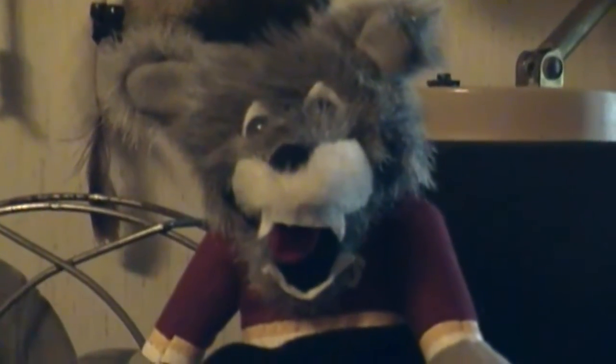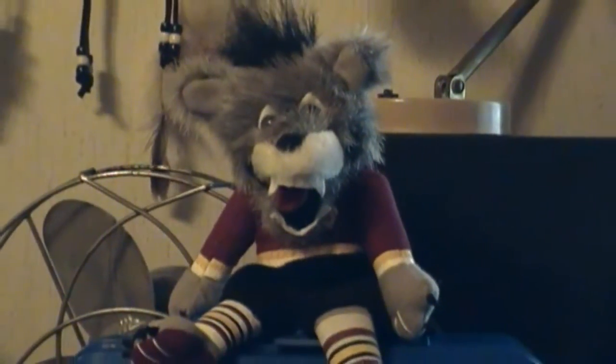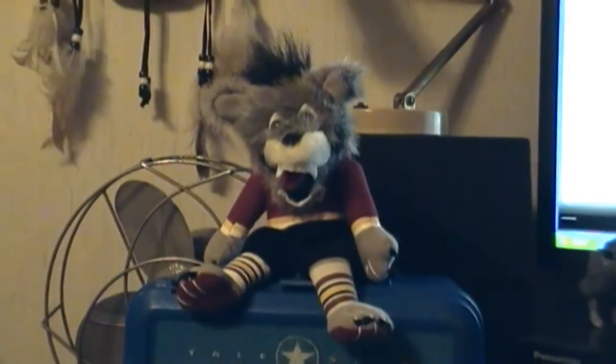I'm just a lonely wolf sitting on top of a lunch box. Seems that nobody likes me just because I don't give a fuck.